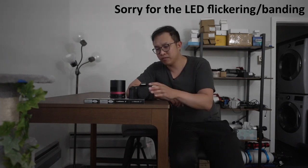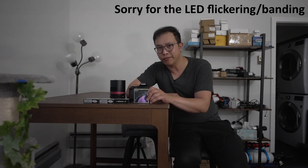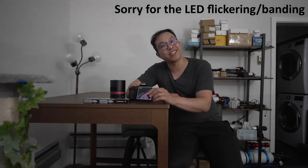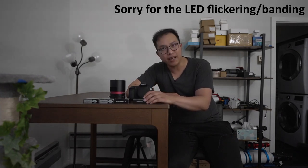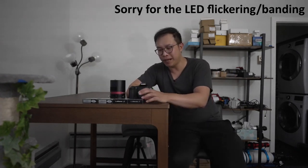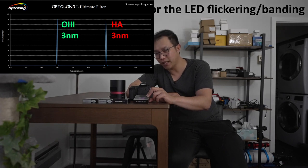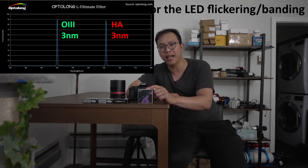We have some sunlight left, so I want to take a moment to talk about the Optolong L Ultimate. For the purposes of this video moving forward, I'm only going to say 'Ultimate' when referring to this filter. I want to give some background on it and why I think it'll be pretty awesome, and also why I decided to purchase yet another Optolong filter despite already having a full line of their one-shot color camera filters. The specs are three nanometers hydrogen alpha bandpass and three nanometers oxygen-3 bandpass, and this will probably be one of the most important and exciting astrophotography products.